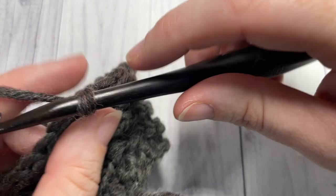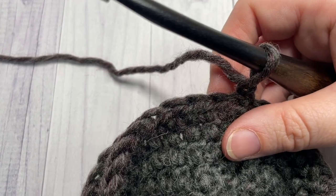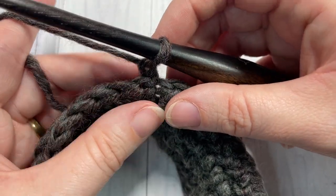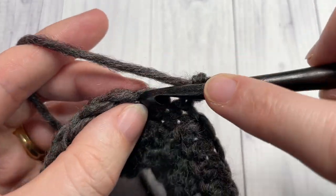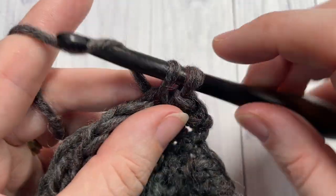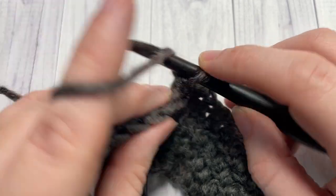You'll have a band that looks like this. You're going to chain one and turn your work, so you're now working with the wrong side of your work facing. For round five, we're going to single crochet into each of the next three stitches.